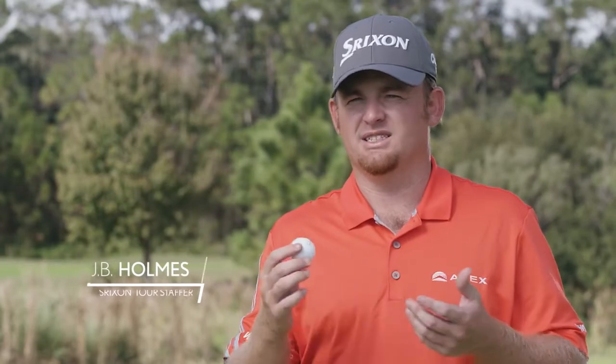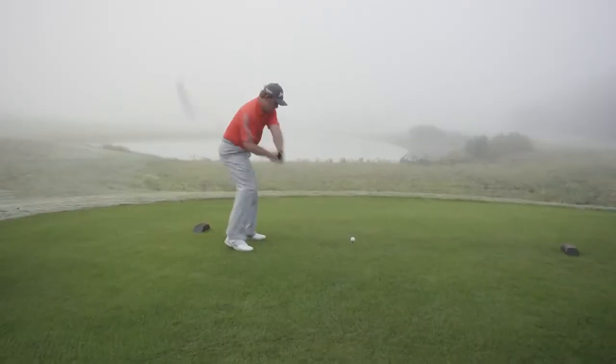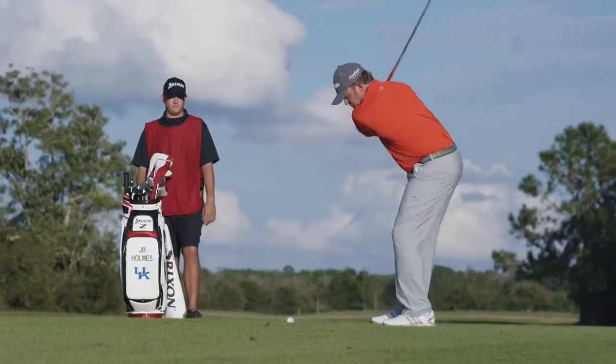Usually when you switch to a softer ball or a ball that spins more around the green, you lose the distance with the driver. I was able to maintain the distance I had and gain all that extra feel around the green.